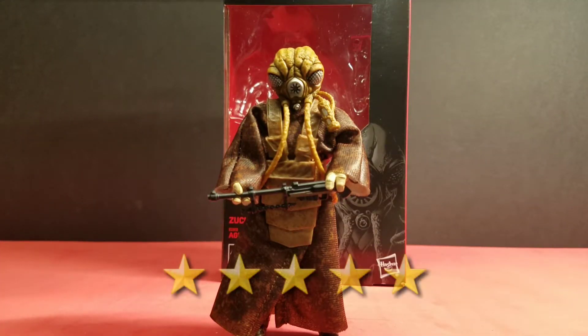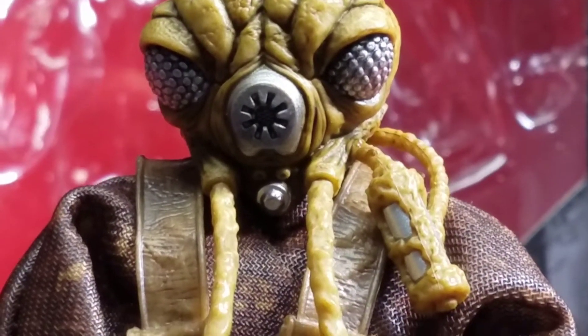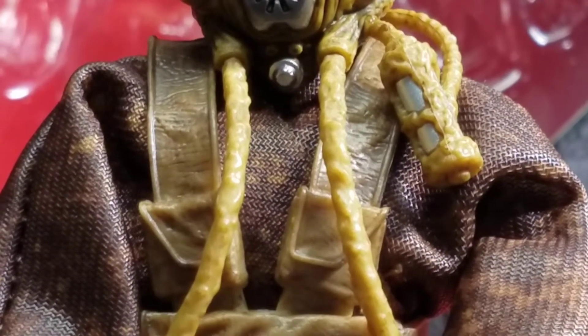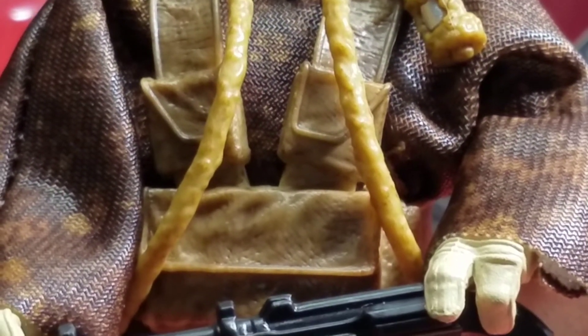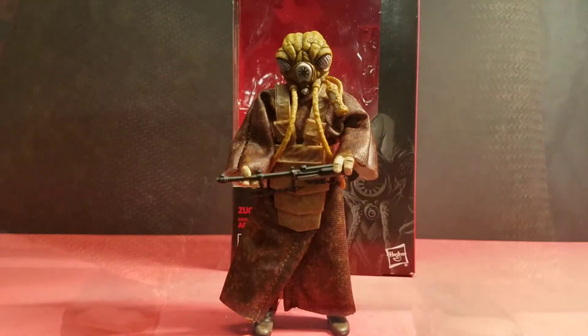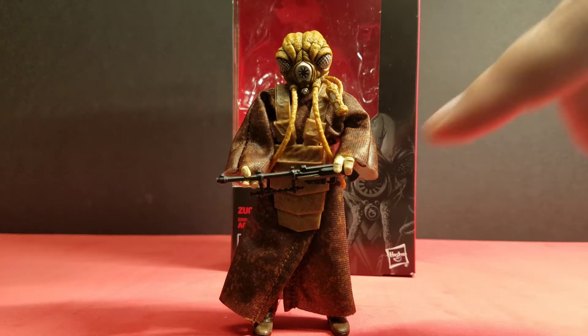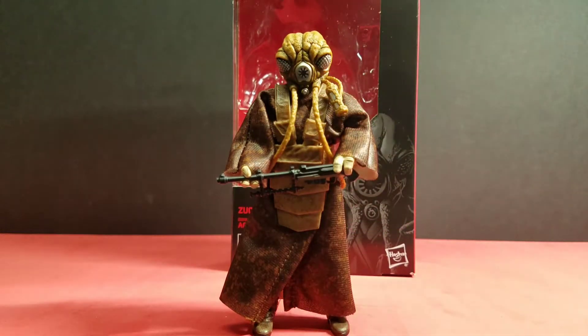I'm going to rate this figure five stars — he's a must-have, especially if you're collecting the bounty hunters. He's also an original trilogy figure, which to me is always a must-have. Hasbro did an excellent job with what I'd call soft goods on the cloak — it's hard to describe but it looks and feels great — and the battle armor, tentacles, and all the detailing make for an excellent-looking figure.